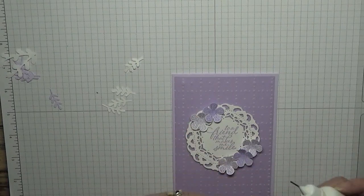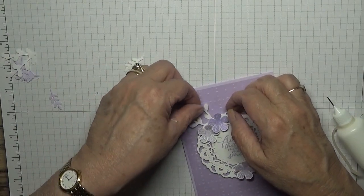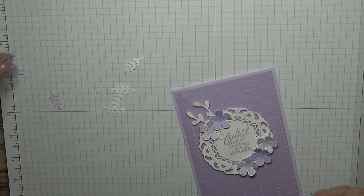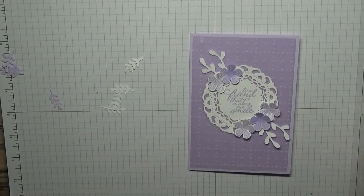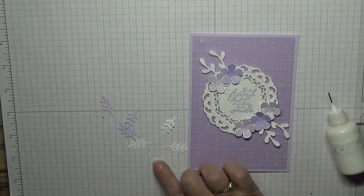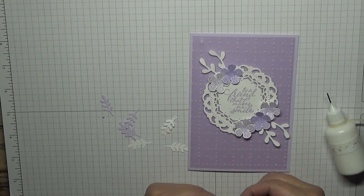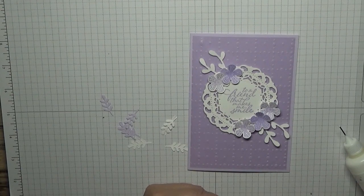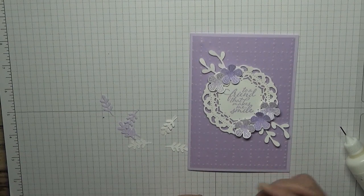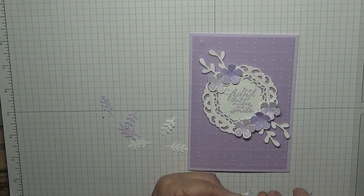With these twig things, we're going to put them in the middle but under the doily. Now with these leaves, I want a purple one and a white one and I want to glue them together — but I want the purple one to the right and the white one to the left. Glue them together and then put one set under each flower.